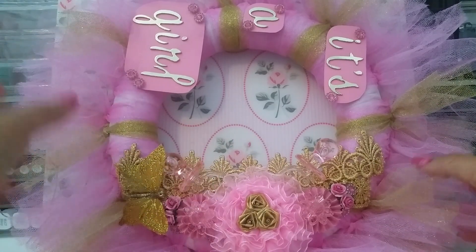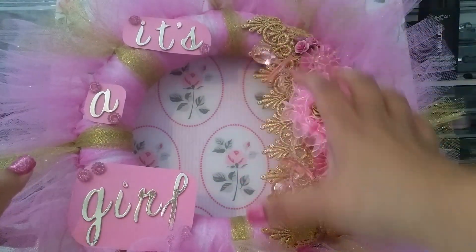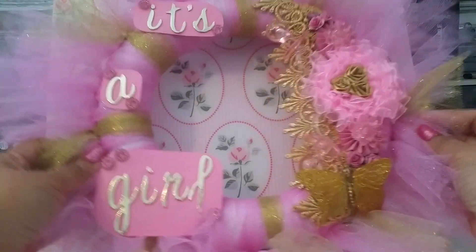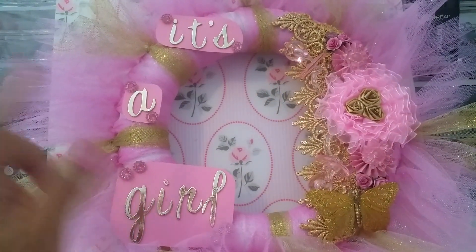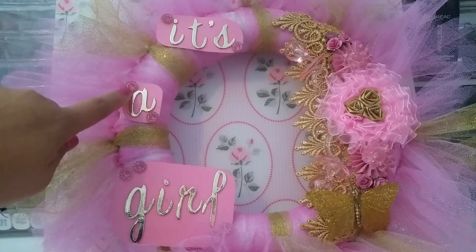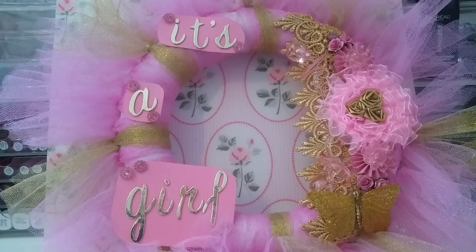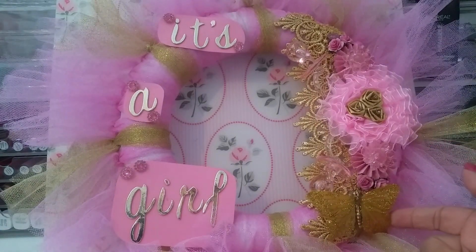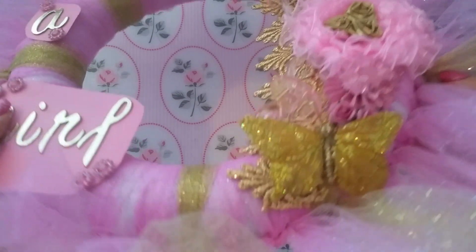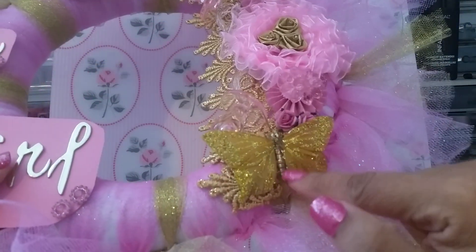I had originally planned a different orientation, but I didn't like the way the words were centered. I was messing around and turning it, and when I tried the side orientation I really liked how it looked. These are gold thickers that I put on cardstock and cut around, then added little bling pieces from my stash. The final touch was this gold butterfly from the shop — it's super pretty and already comes glittered. I added it to the bottom because I thought it was the perfect spot.